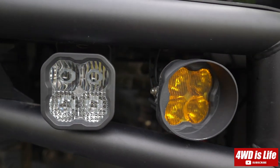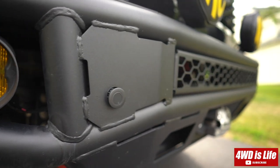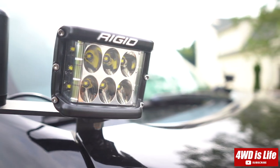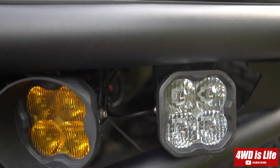Hi guys, welcome back to 4WD's Life. Since the last light comparison video I did, many of you have asked me to compare these two lights: the Rigid DSS Pro in driving pattern and the Diode Dynamics SS3 Pro in combo pattern.